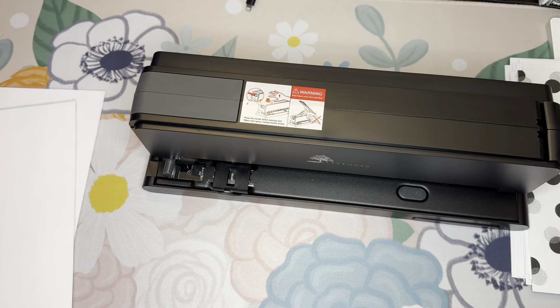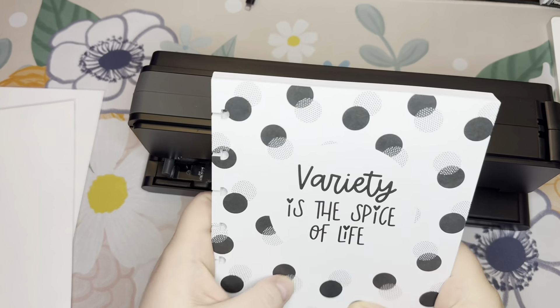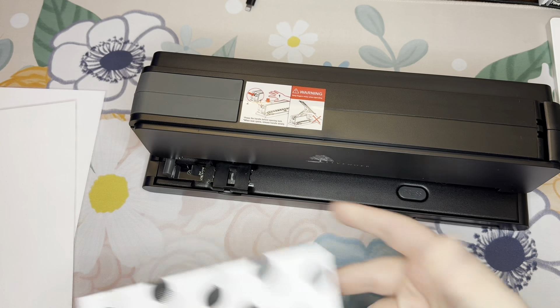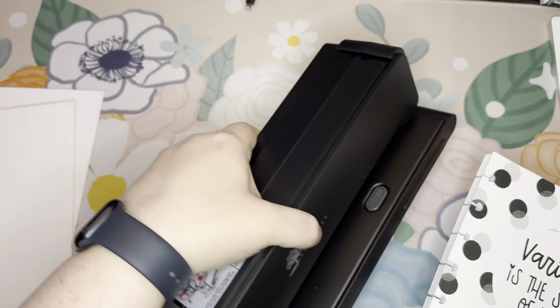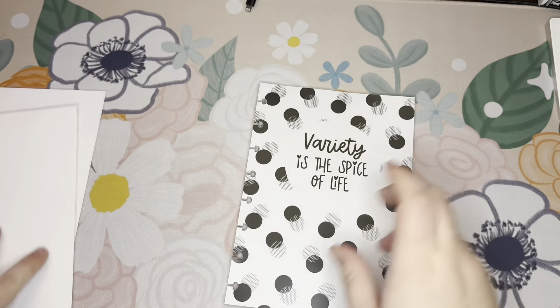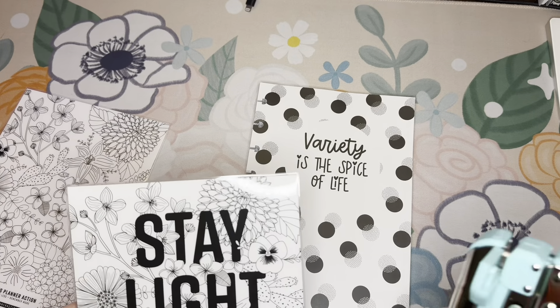Welcome back. My heart started racing approximately four different times during that punching session, as I was afraid I punched it on the wrong side. Editing Mackenzie coming in here to tell you that I took out the bit where I was trying to figure out if this is the same as a three-hole punch or not — I was kind of in a tired delirium at this point, so it's better off that you didn't hear it. So we have this all ready to go — time for the Crop-a-Dile, or crock-a something.